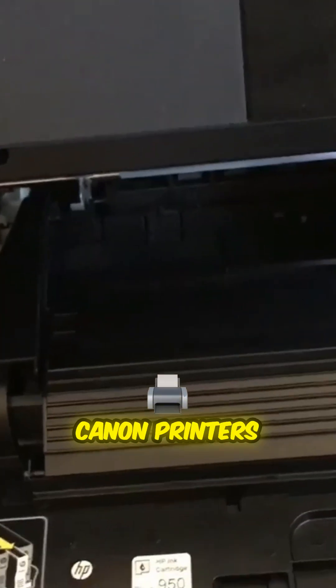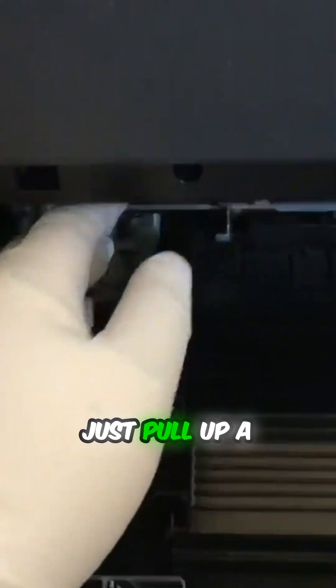Many HP and Canon printer printheads are very easy to remove. Just pull up a lever and you can take the whole printhead out. However, Epson's printhead is secured to a plastic casing.